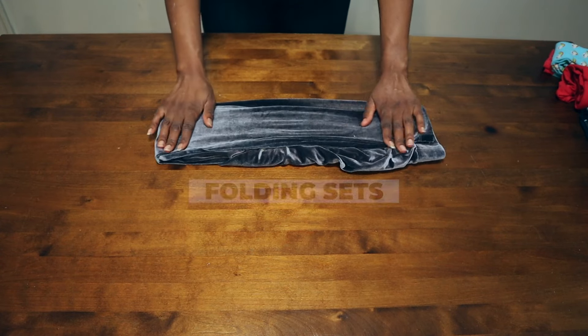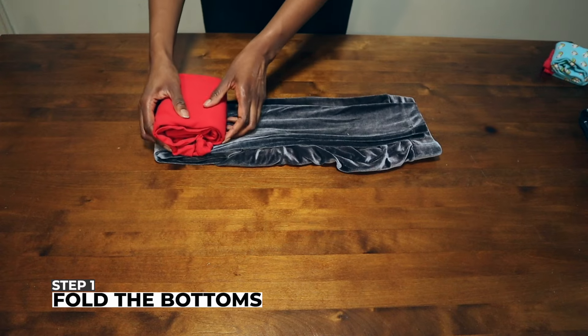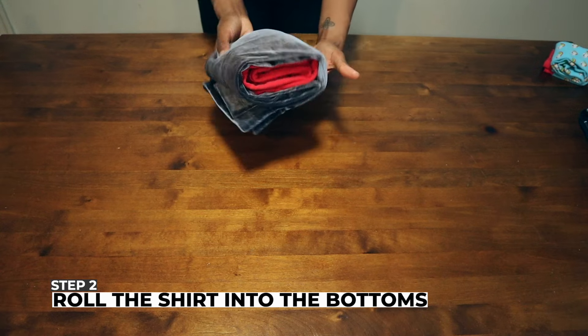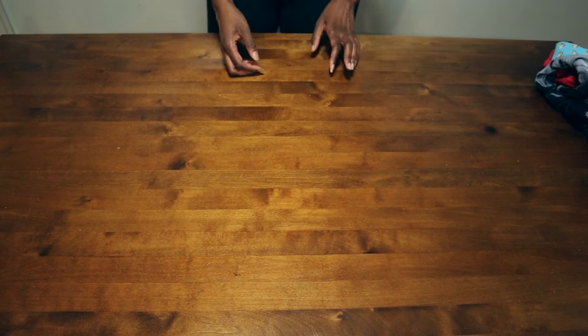For folding sets together — like pajama sets or casual sets — go ahead and fold your bottoms the way I already showed you, then take the shirt and roll it into the bottoms. Now you have the set together. This is really helpful for pajamas, especially for your littles, to make sure the sets are always together.